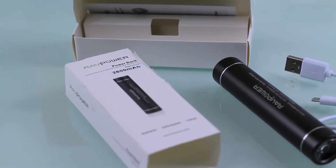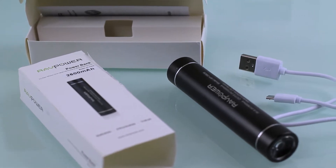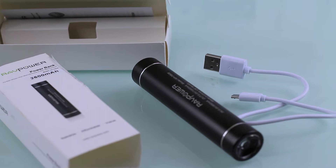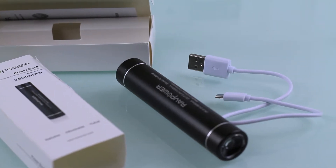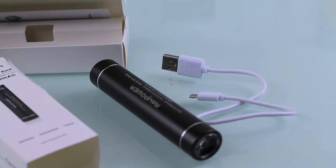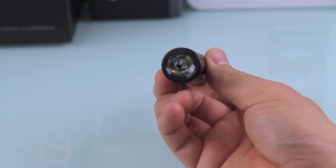The packaging is pretty small and there's not much that comes with it — there's a little bit of documentation, the unit itself, and it also comes with a fairly short USB to micro USB cord for charging the unit and to charge other devices with.